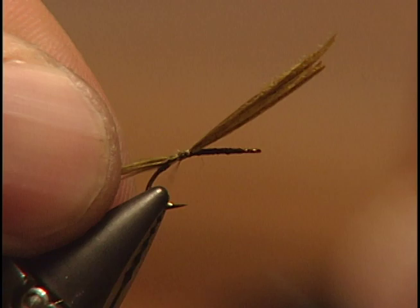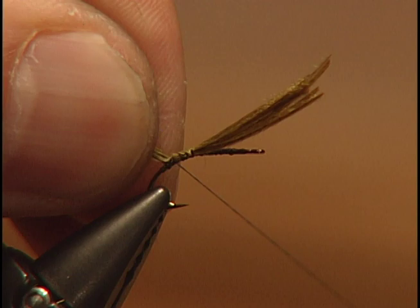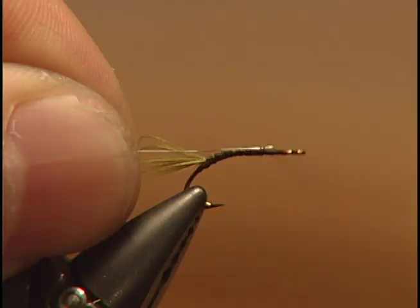Don't use too many barbs — use about six to eight — and keep the tail fairly thin and small. Take some of your fine silver wire and wrap it in; this will be used to rib the fly a little bit later.